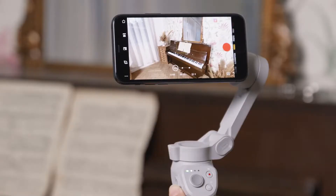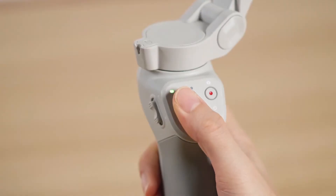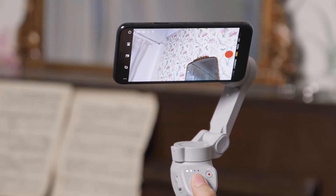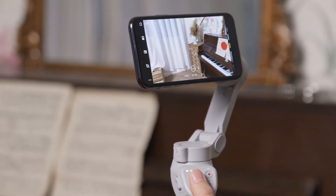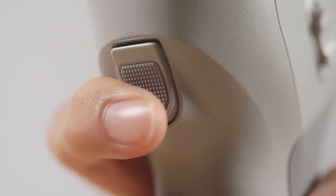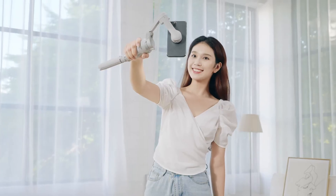Push the zoom slider up or down to control camera zoom. Push the joystick up or down to control the pitch of the gimbal, or left or right to control the pan. Press the trigger twice to re-center the gimbal. Press the trigger three times to switch between the front and back cameras.